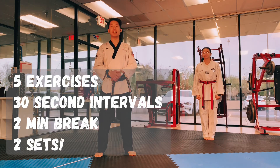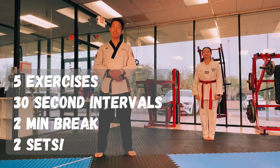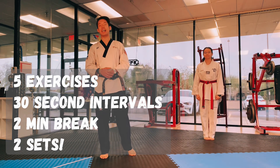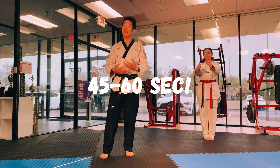I'm going to give you five different exercises that you'll be performing in 30-second intervals. Once completed, you're not done yet. Take a two-minute break and crank out another set. Too easy? Change your intervals to 45 seconds, even a minute.